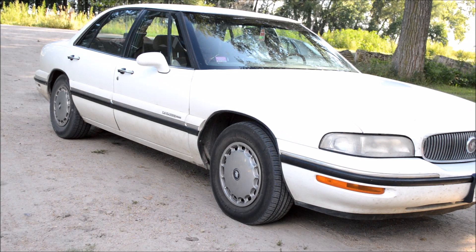Hey guys, today I'll be changing the sway bar links on a 1997 Buick LeSabre Custom.